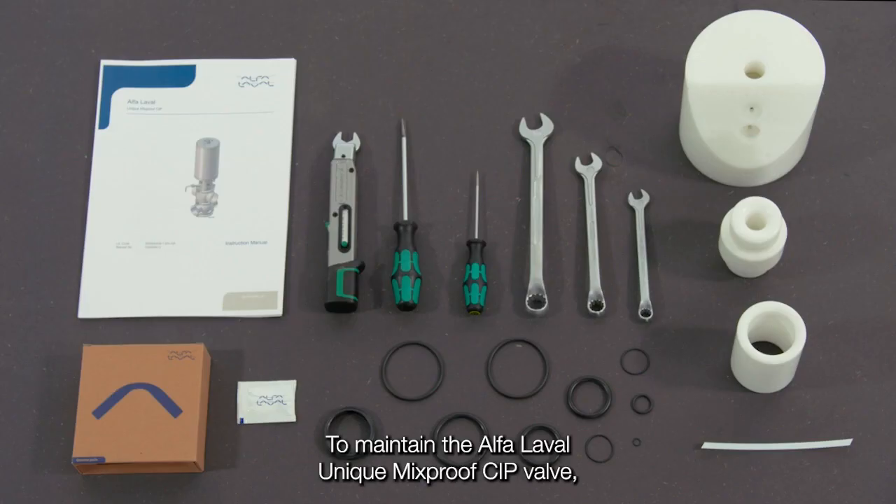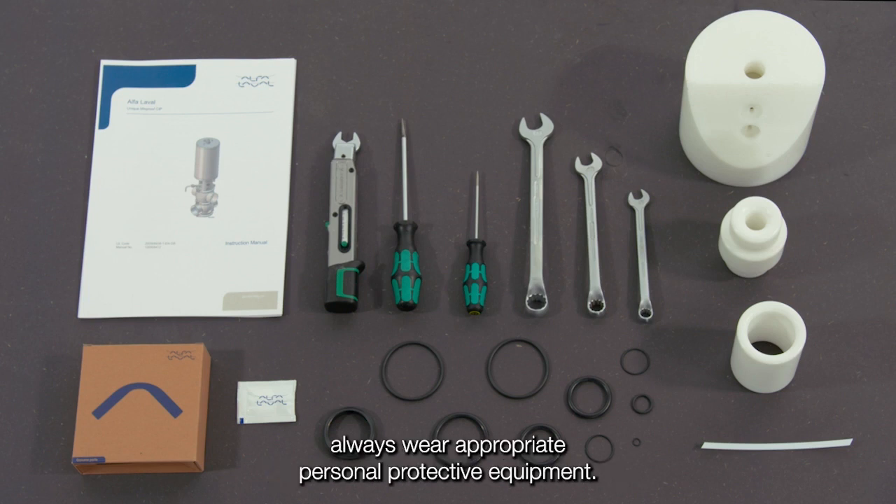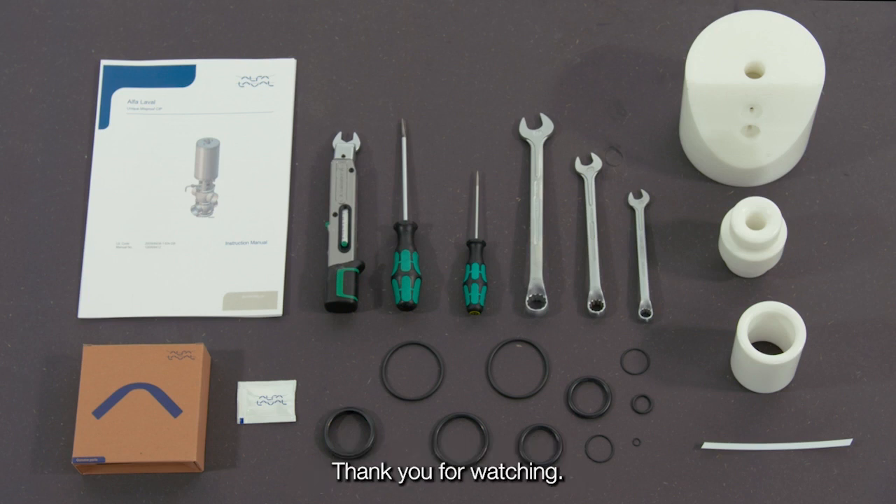To maintain the Alpha Laval unique mix-proof CIP valve, these tools are required. Always read the instruction manual thoroughly to ensure you cover all maintenance steps — this video only shows you some of the steps. When servicing Alpha Laval equipment, always wear appropriate personal protective equipment. Thank you for watching.